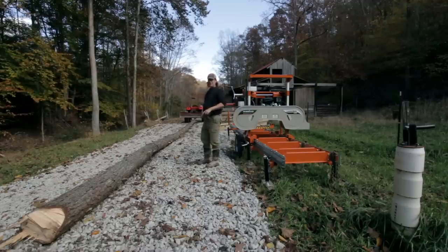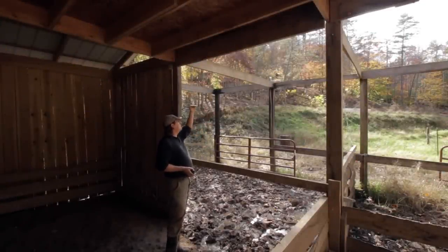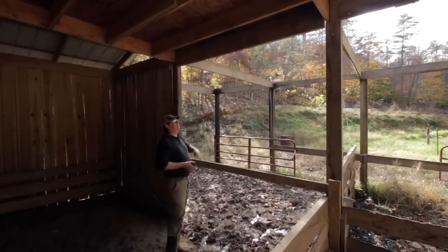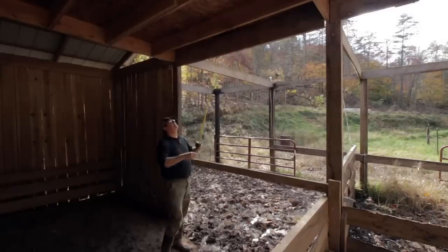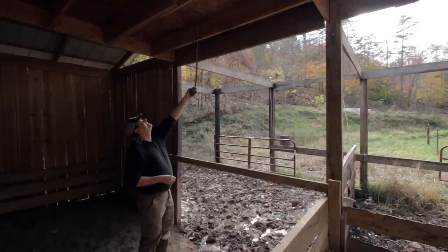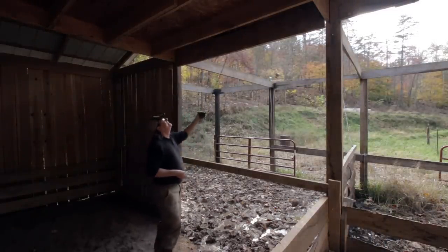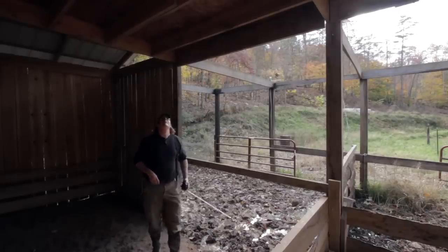Let's go back to the barn and look at exactly what we need, get some measurements, and that'll determine how long I cut this log. The plan is to put floor joists in on this span of the barn so we can put the floor of the loft in and start framing up the half wall of the loft. You can see this portion here where we've got two-by material — two by seven and a half — and this one's a little heftier, two by ten and a half.